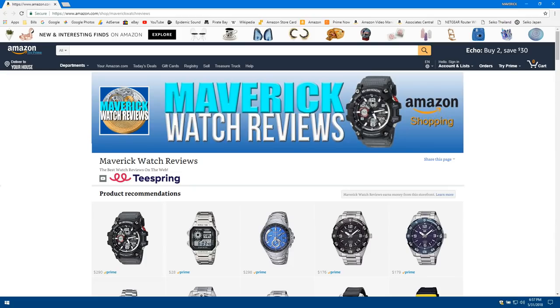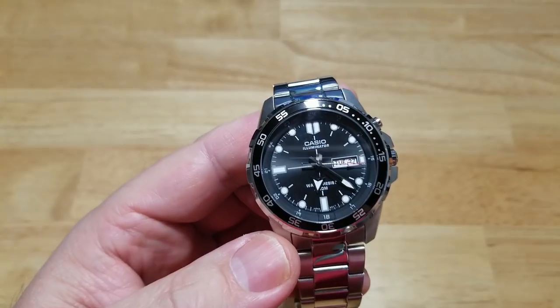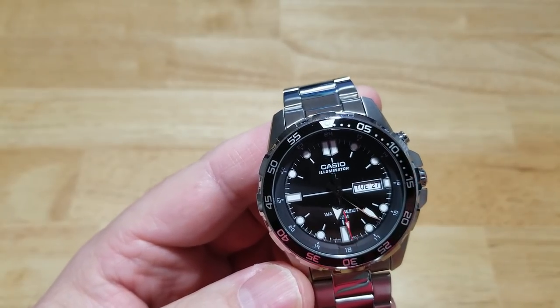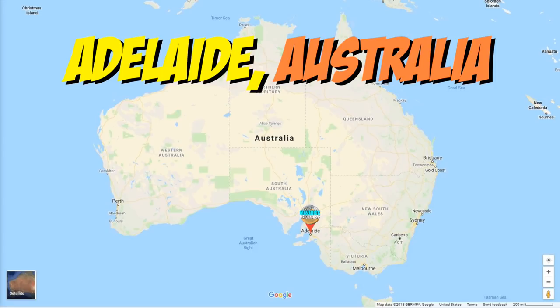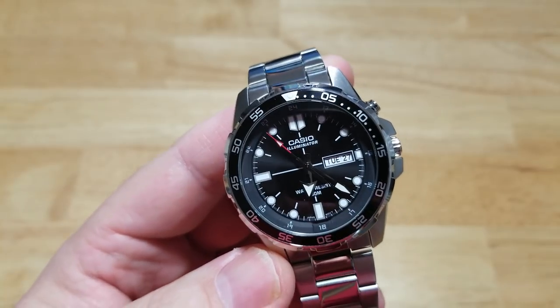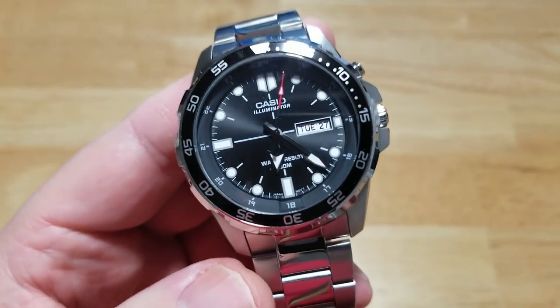Again, that's been about it. This has been the Casio Super Illuminator 100 Meter Quartz Diver, model number MTD-1079D-1AVCF. I've got something really cool coming up in the next week or so — I'm not going to tell you what it is or give you a hint. And I forgot to tell you: congratulations to the guys that won the watches. Both of them, oddly enough, decided to remain anonymous — they didn't want me to say their names. One guy was in Adelaide, Australia and one guy was in Dallas, Texas. Guys, I hope you enjoy the watches. Thank you so much for watching my videos and entering the contest. I really do hope you enjoy those watches. Until the next review, I'll see y'all later. Take care, bye-bye.